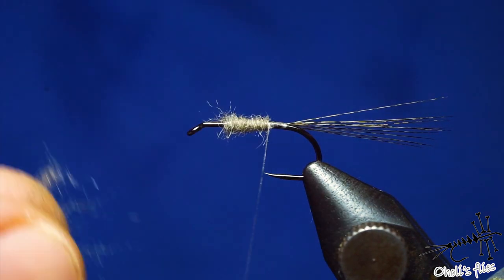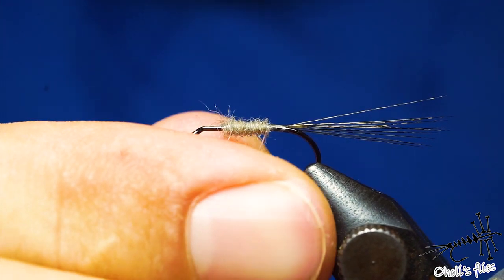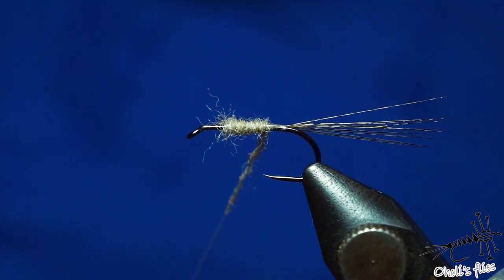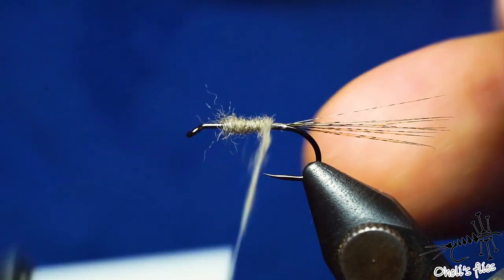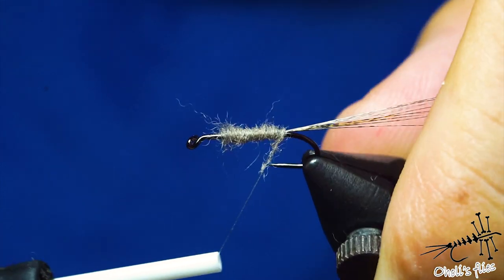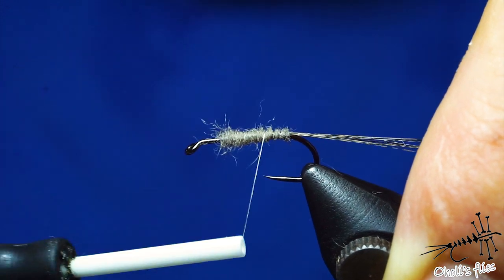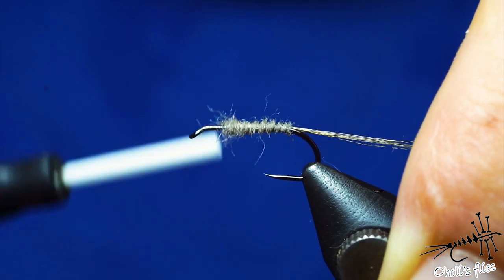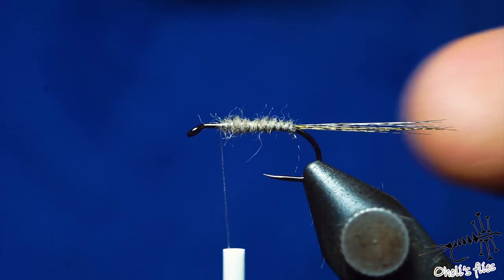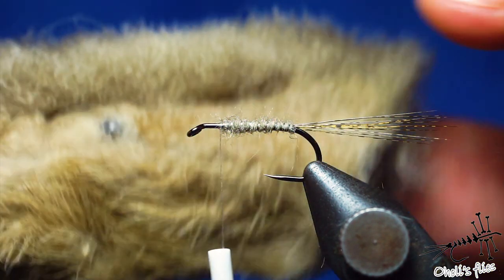Cover the body — as you can see, everything is nicely tapered already, and it will look even better when I go back with my thread, which I'll use for ribbing. The dubbing noodle is very thin here and even thinner towards the tail part. Now go with the thread and rib everything — you'll get these segments, though they're not so important for this pattern.